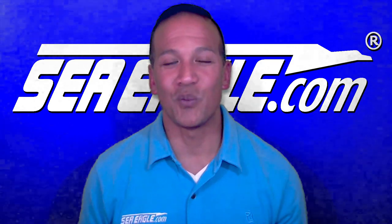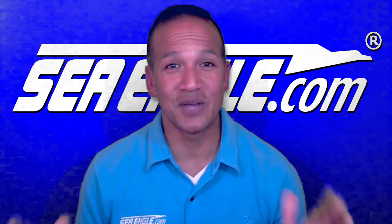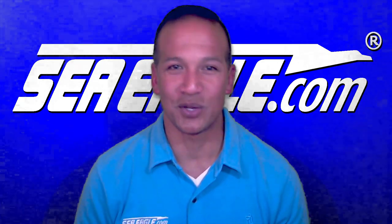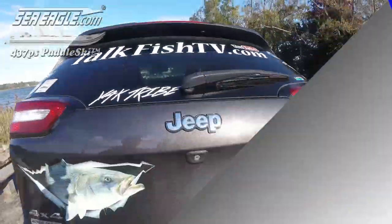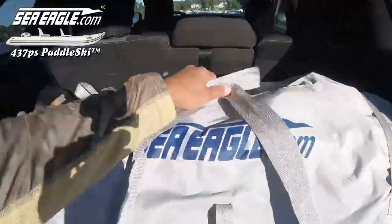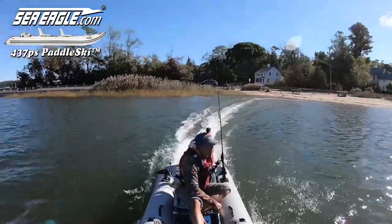This video is part 1 of a 3-part video series addressing the question: how far can you go with the new Sea Eagle 437 Paddle Ski? Starting with rigging. If you recall from the previous Paddle Ski video, it took me just 15 minutes to get from car trunk to out on the water with a basic setup and minimal fishing gear.